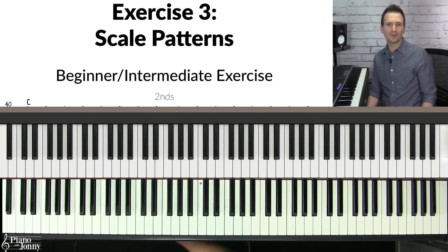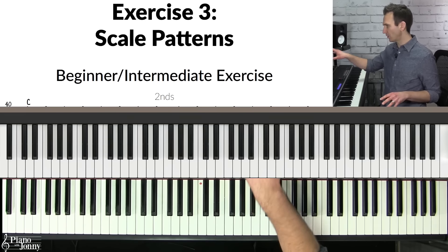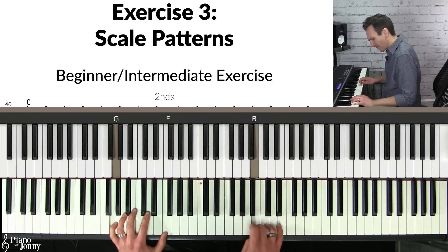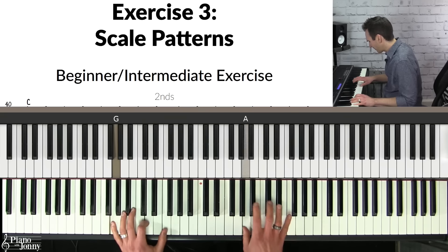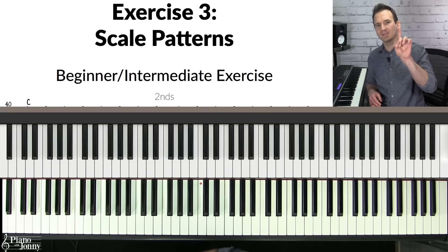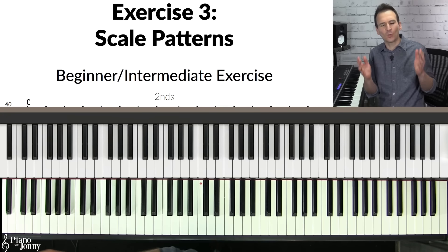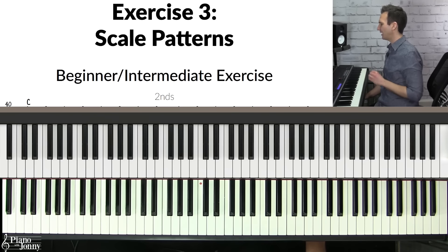Exercise number three is probably one of the most important exercises if you want to solo on a jazz standard. I'm going to play a little solo to show you how this exercise will help you become a better soloist. When I was soloing, 99% of the notes I played came from one scale — the major scale. But how was I able to create so many interesting lines using just one scale? This exercise is what helped me do it, and it's called the scale pattern exercise.